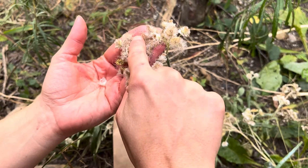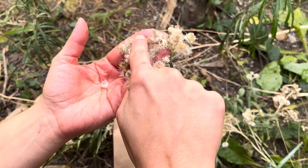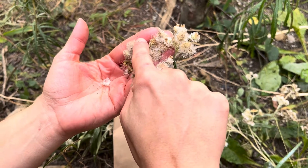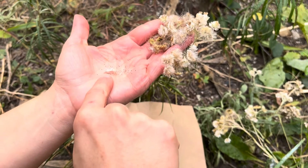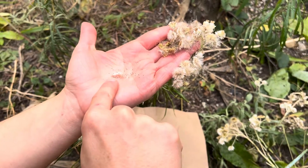These are the seeds here. They're a lot more fluffy and the brown little dots here is what you're looking for. What we're going to do is just harvest that and put it in the paper bag and then you're good to go.